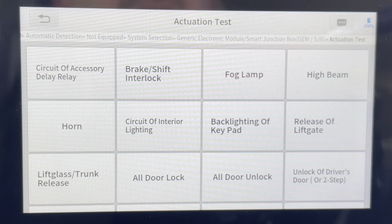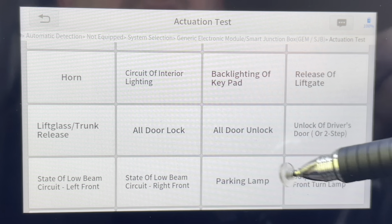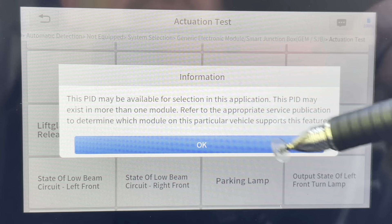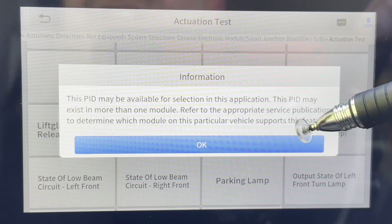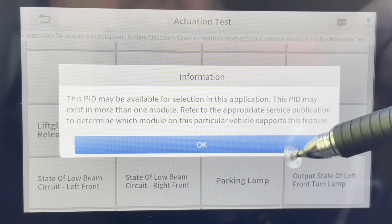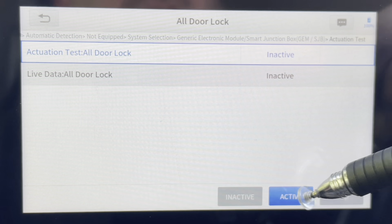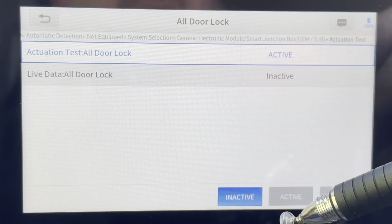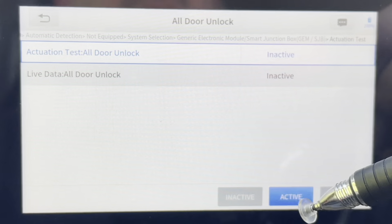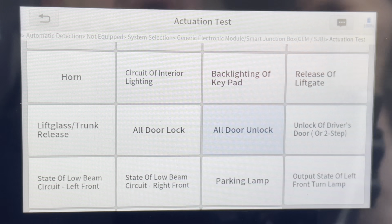Looking at activation tests, you're going to see there's a bunch of different tests. We can unlock doors, lock them, check parking lamps. Let's go after the door locks first. You're always going to get these messages that instruct you along these functional tests. You're going to notice it's inactive — when I click it active, you're going to hear the door locks lock. Just like that. If we want to unlock them, we just go to all doors unlock. On my 2019, I can actually select which doors I want to unlock; with this one, not so much.